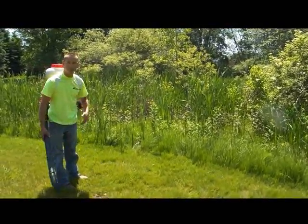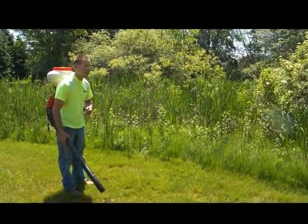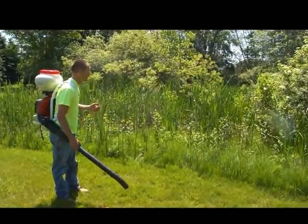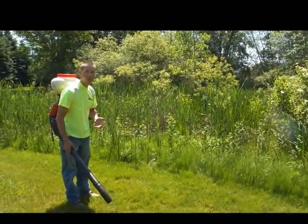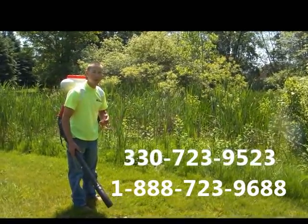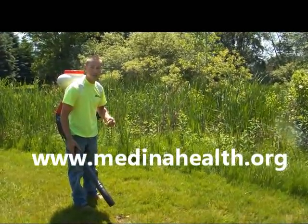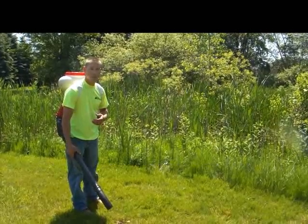This one we actually took a complaint on from some residents in a nearby subdivision. They were complaining of getting bitten up by mosquitoes, so we came out and took a look. We do this pretty commonly. If you've got an area around your home or in your subdivision that's holding a lot of standing water, give us a call at the health department or send us an email. You can contact us at medinahealth.org — we've got a contact form on there.